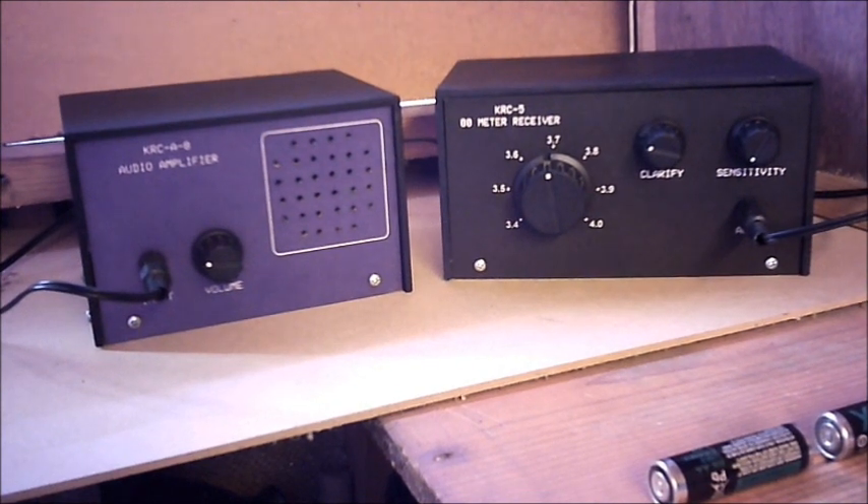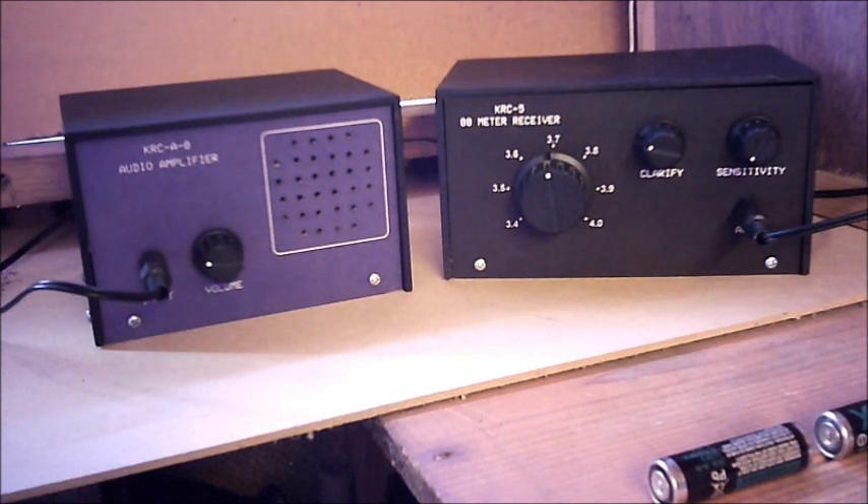So that's the doublet aerial on 80 metres, working with a KLC5 and an 8-speaker amplifier. Thank you for watching.